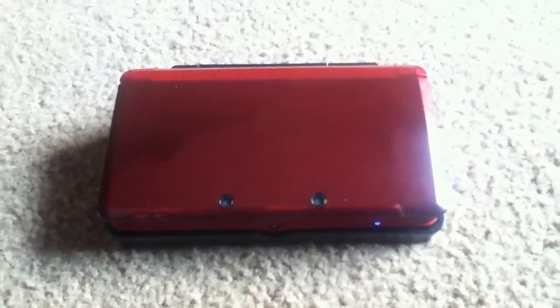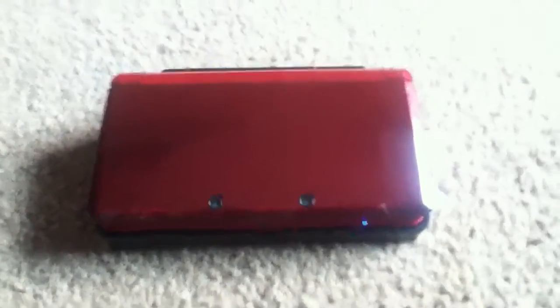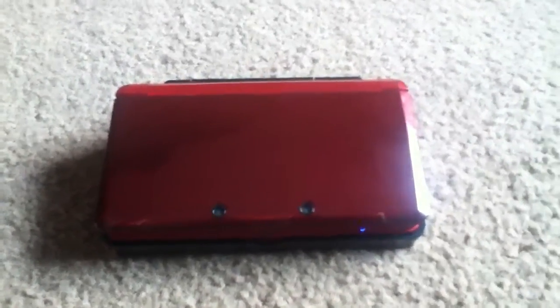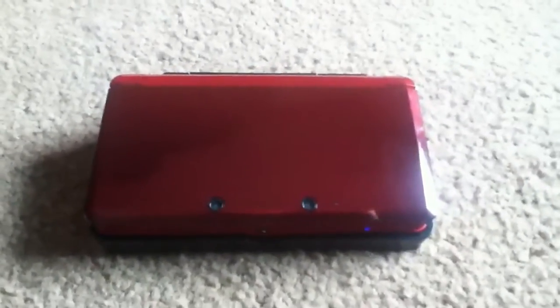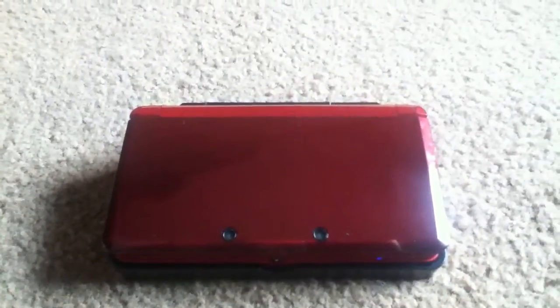Hey guys, it's Will from Baradagaming. I haven't done a video in quite a while, a couple weeks, so I figured I'd do a video today showing you how I actually record my Nintendo 3DS gameplay, like in my Kid Icarus video and also my Zelda parts that I already have and hopefully some more to come.